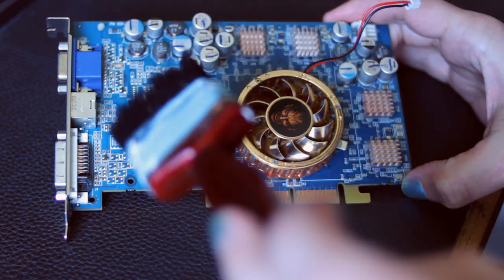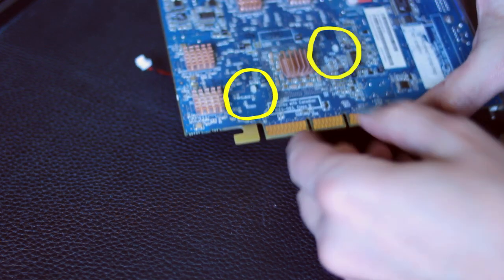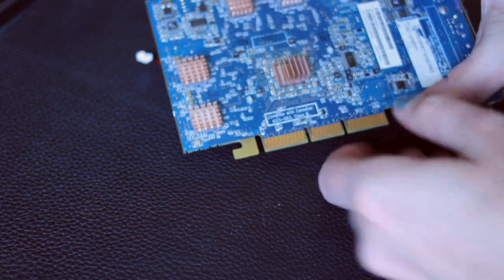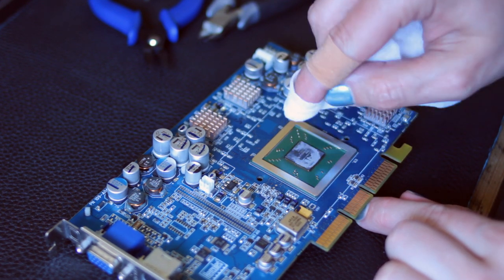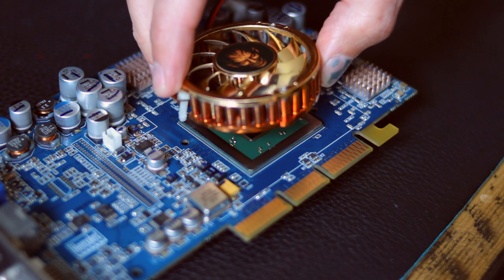When it came to the GPU, this is probably the most interesting part of the build because these plastic tabs are really not designed to go back through the holes. I managed it with some needle-nose pliers and a bit of jiggery-pokery. Having the exposed die on top of this graphics card made me very nervous, so I got it cleaned and back together as soon as possible.